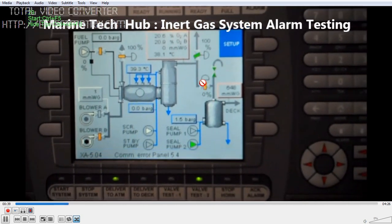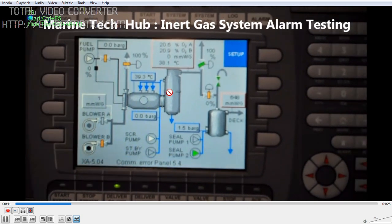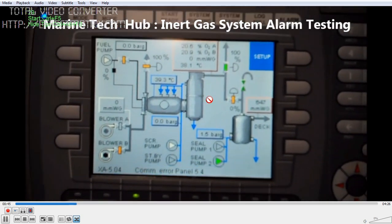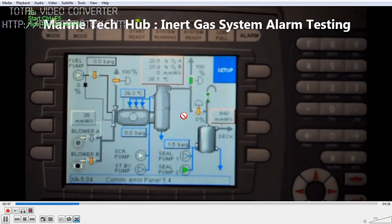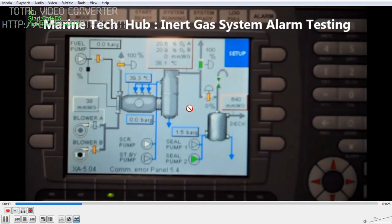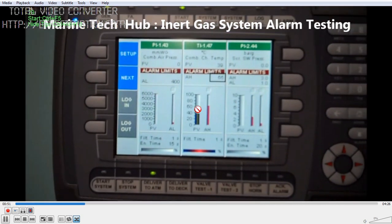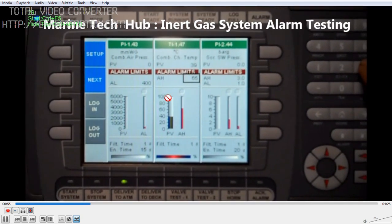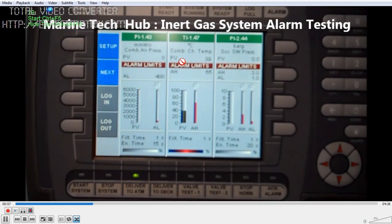So this is the valve test, and it needs to be done at least once a week, otherwise the valves can get stuck. Now for the other part, we need to test the alarms. For other alarms, you need to go to this panel. You can see I am going to test one of the alarms.